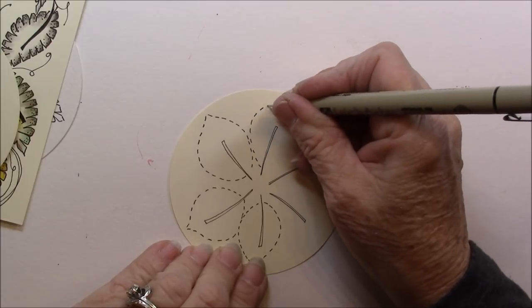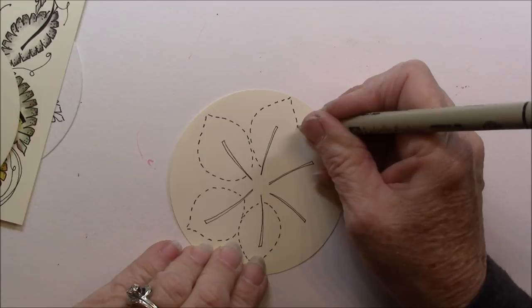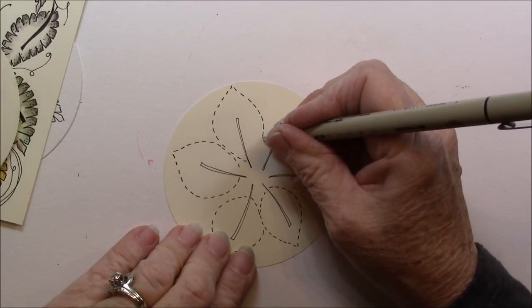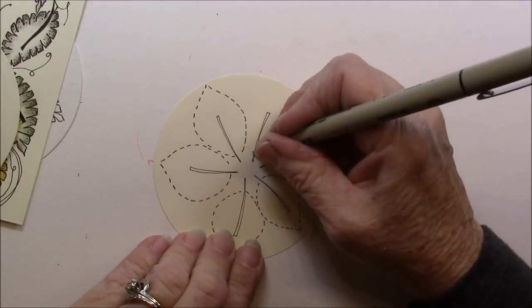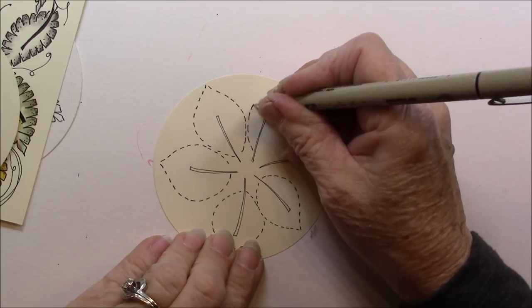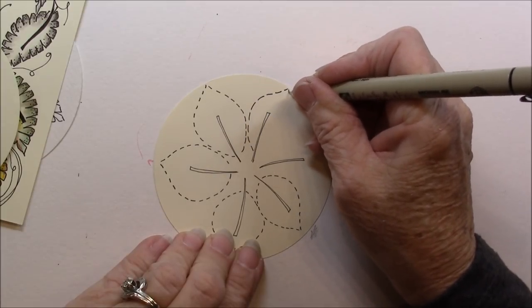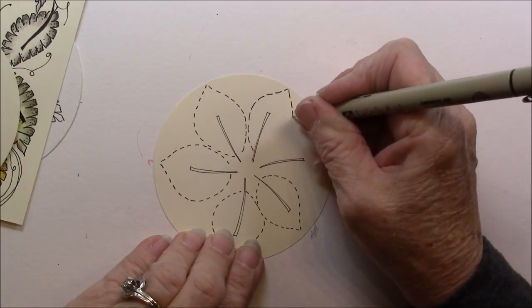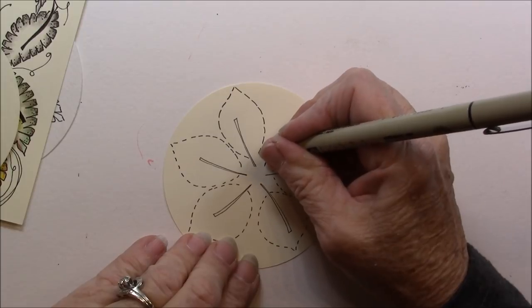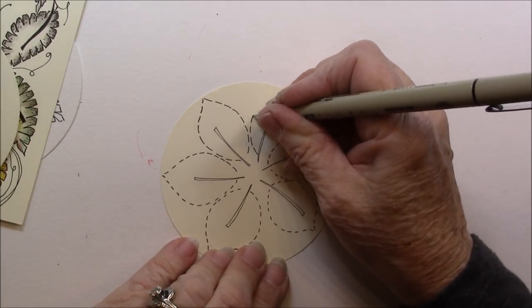But they can be any shape leaf you want. You probably want your dots to be a little bit longer, with a little tiny space in between.